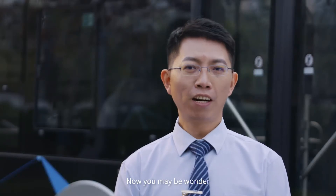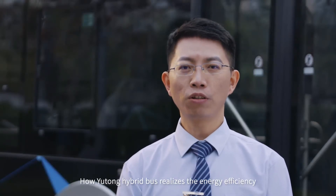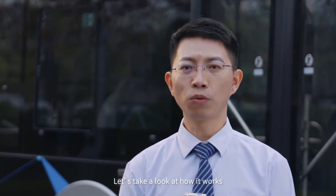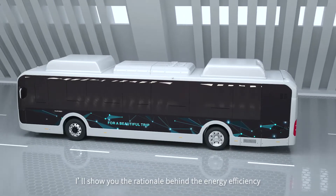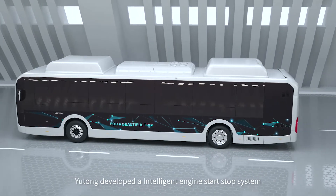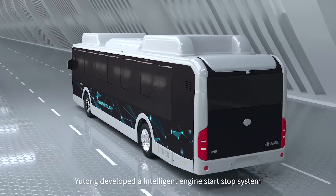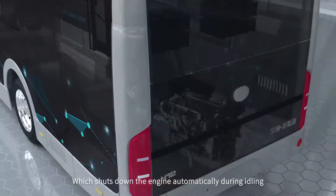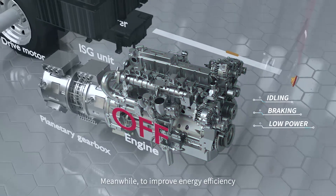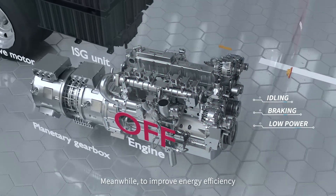Now you may be wondering how Yutong hybrid bus realizes energy efficiency. Let's take a look at how it works. Yutong developed an intelligent engine start-stop system which shuts down the engine automatically during idling, braking and low power needs, to improve energy efficiency.